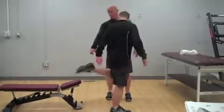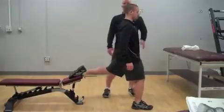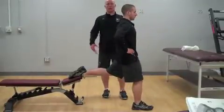Patient will begin standing. They're going to place one foot on the bench and then hop forward until they're comfortable. Holding this position now, they're going to keep an upright torso engaged.